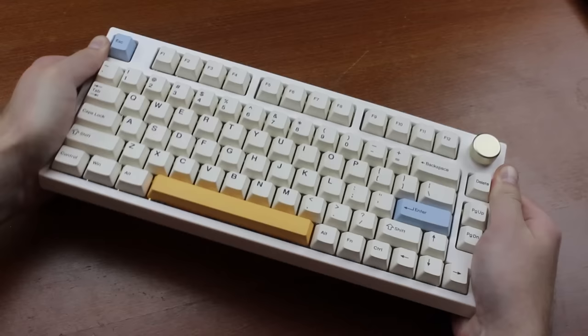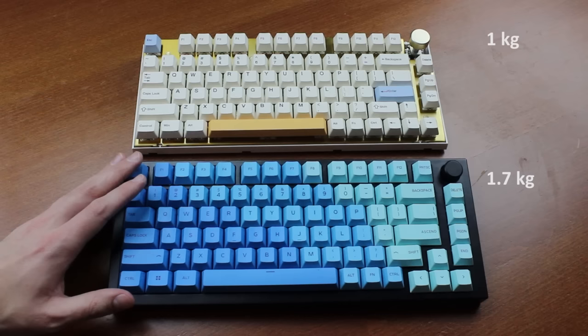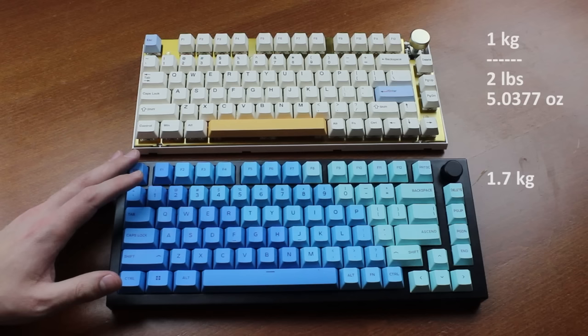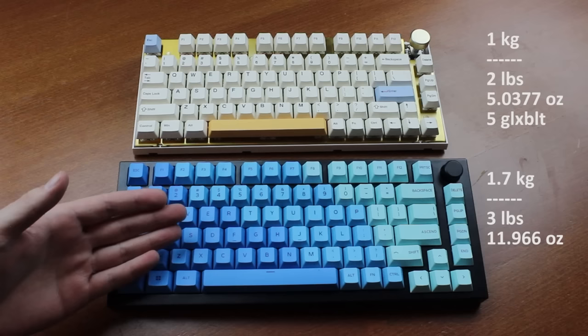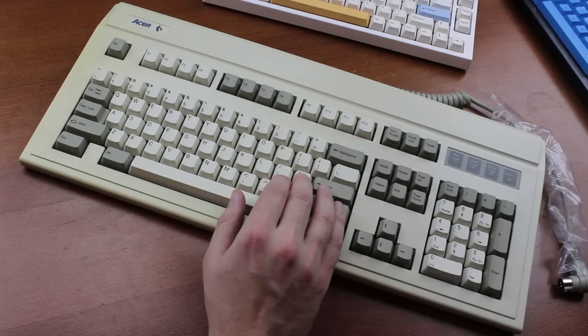This keyboard is certainly no slouch in terms of build quality. There is almost no flexion in it, and it comes with a thick brass mounting plate. Total weight comes to a bit over 1 kilo, as opposed to 1.7 for the GMMK Pro — or in simpleton units, 2 pounds 5 ounces versus 3 pounds 12 ounces. So it is actually more portable than the GMMK Pro, if that's something you care about.